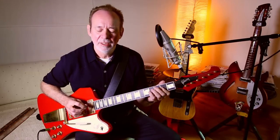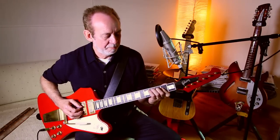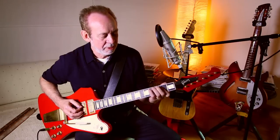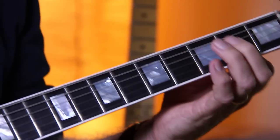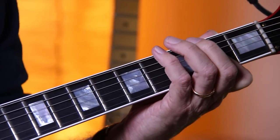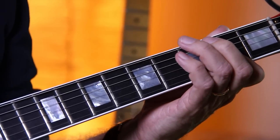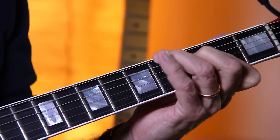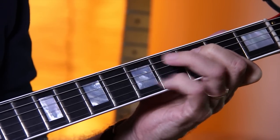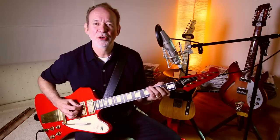What it is basically is a series of what they call pull-offs. You pull off the note, but you hold the A chord with that finger there. And then you just use it to bounce off the so-called pull-offs. So that's the slow version of it.